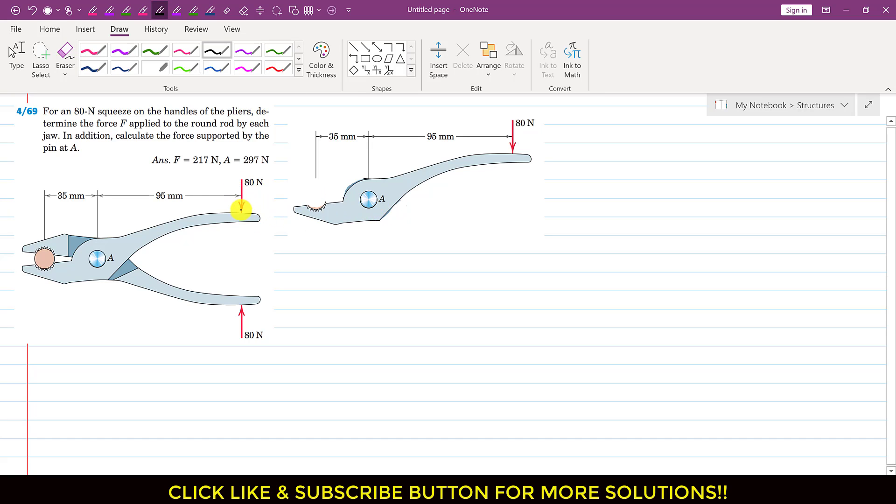So if we apply 80 newton force inwards, then as we can see that this jaw — the upper jaw — will apply the force on this rod in this direction, and similarly this jaw will apply the force on this rod in the upward direction. Since we are considering only this part of the plier, this part is applying the force on this rod in the upward direction. As a reaction, this rod will apply the force on this plier in the downward direction.